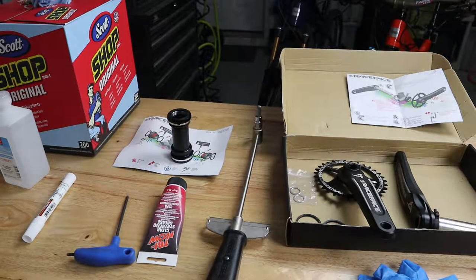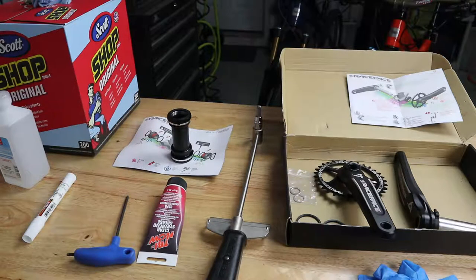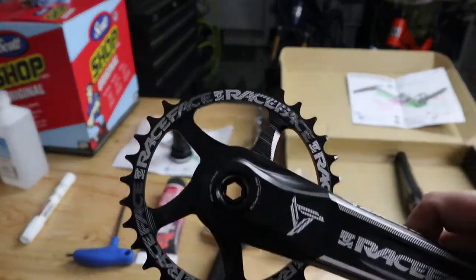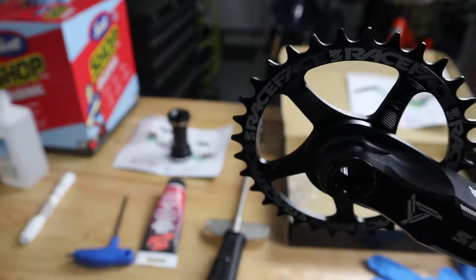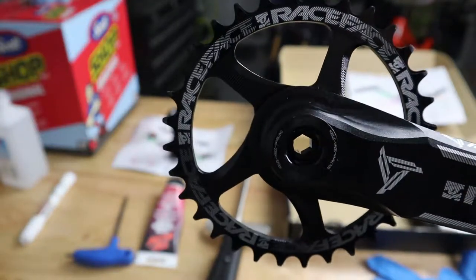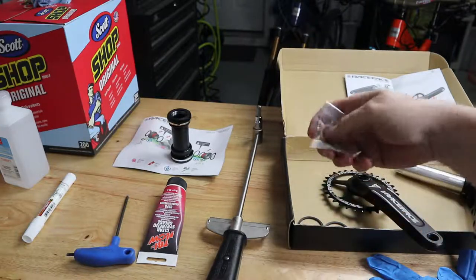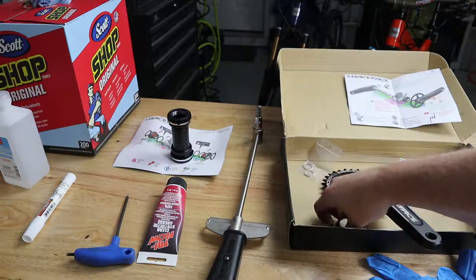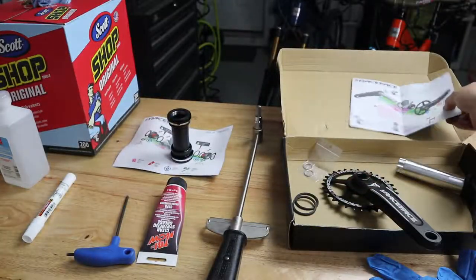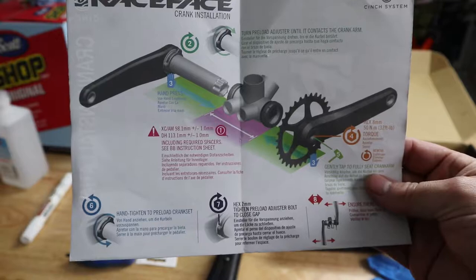To install the bottom bracket and the cranks, you're going to need some of the same tools we used before, plus gloves. We have our Race Face crank and chain ring — a narrow-wide chain ring. This is a cinch system, so the chain ring has already been installed to the drive side crank. The other side has the preload adjuster. We have some pedal washers and some spacers. Most importantly, the installation instructions — these are really good visually because they tell you what to use depending on what the width of your bottom bracket is.